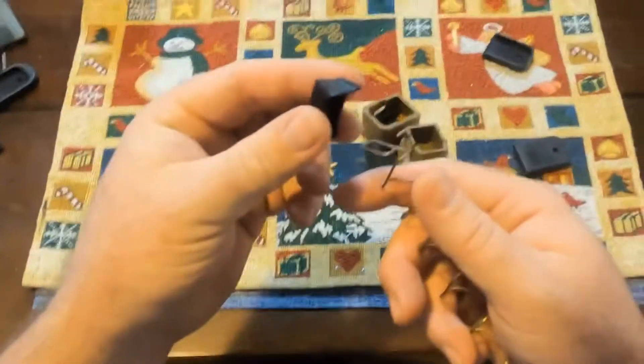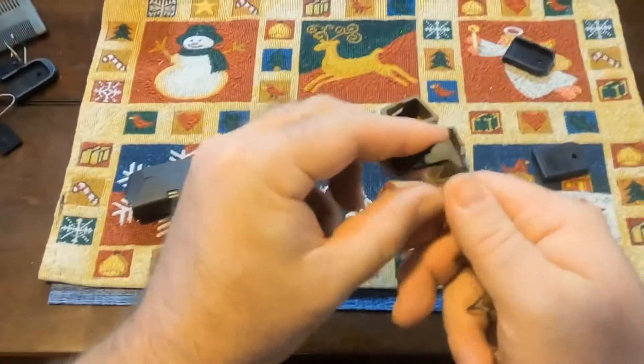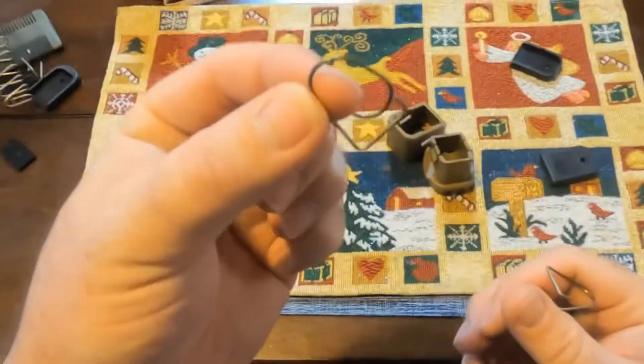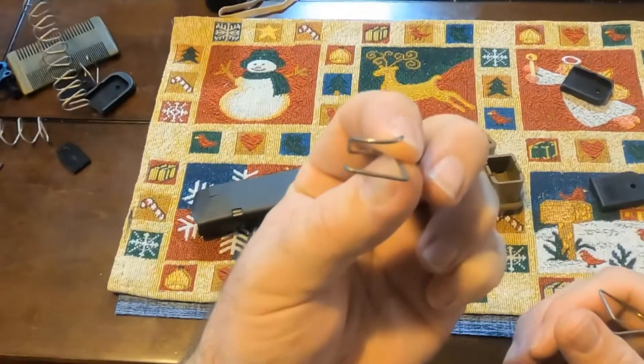Pretty much took it apart, got the follower from the OEM mag. So what I did — this is how much of the spring I've cut off. It's just over a full coil of spring.